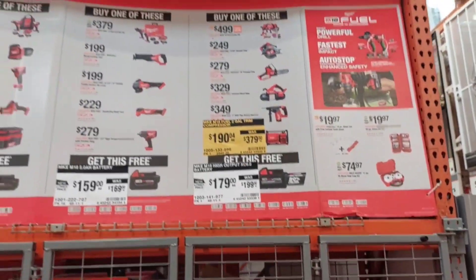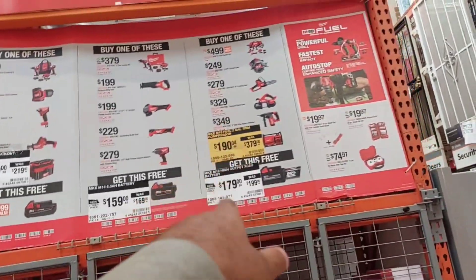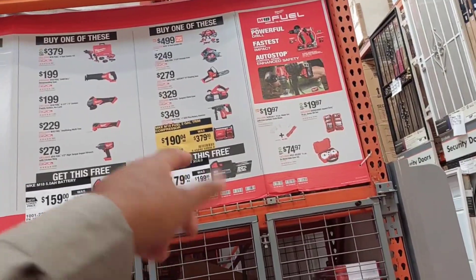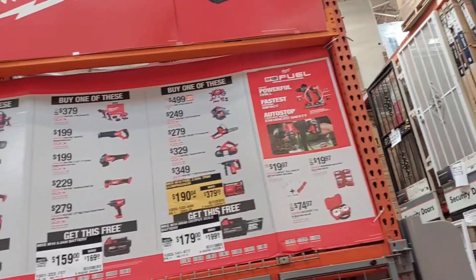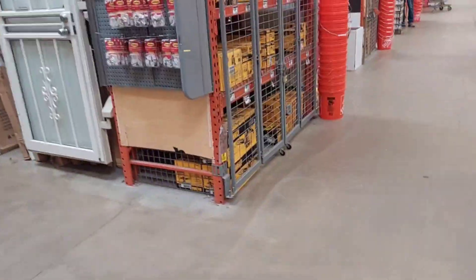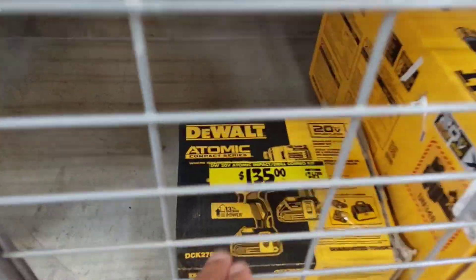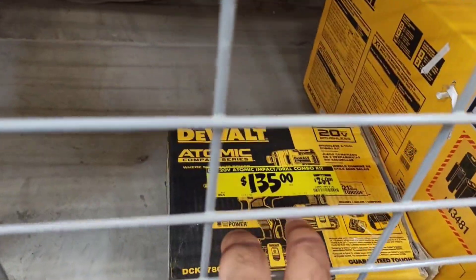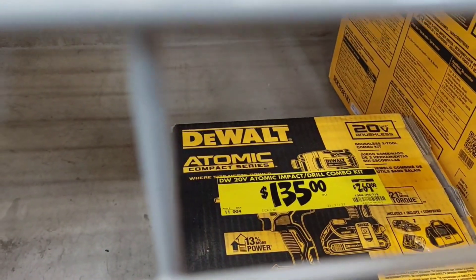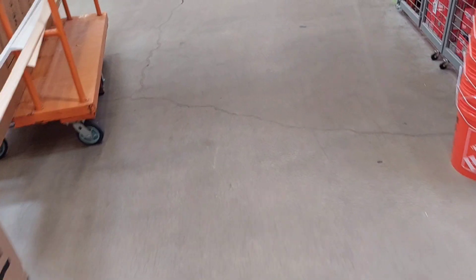So I'm happy that we caught at least two good deals: starting with this compressor for only $199 where you get a free 6 amp battery — you can't beat that. And the other good deal we really found today, something new, was this Atomic Compact Series for only $135, with the original price being $269. So let's move on to another section and see if we can get something good.